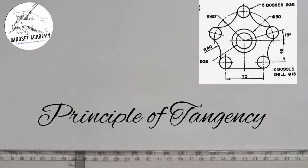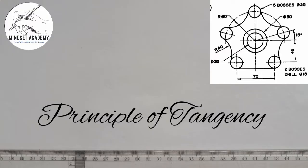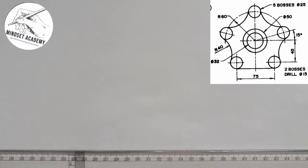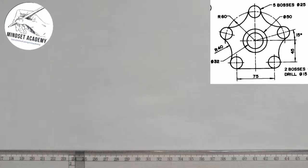Welcome to my channel. In this video, we are told to reproduce the figure displayed at the right-hand side of the screen using the principle of tangency. One of the ways you can start is to start from the inside out — from the center.